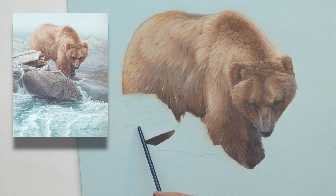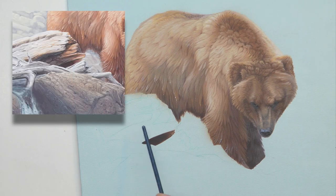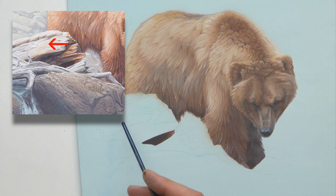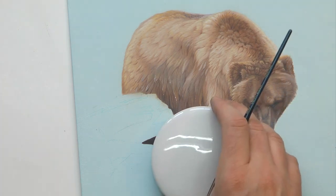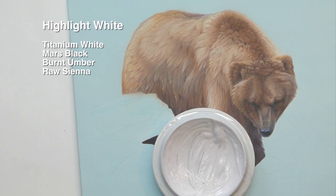For this I only really mix two colors, because I see two different drastic color changes — which is the shadow and the highlight area. The first color was a white, made up of some titanium white, a little bit of Mars black — I use the Mars because I want it to be warm, it has a reddish tinge to it — and I also put in a little bit of burnt umber and a touch of raw sienna.